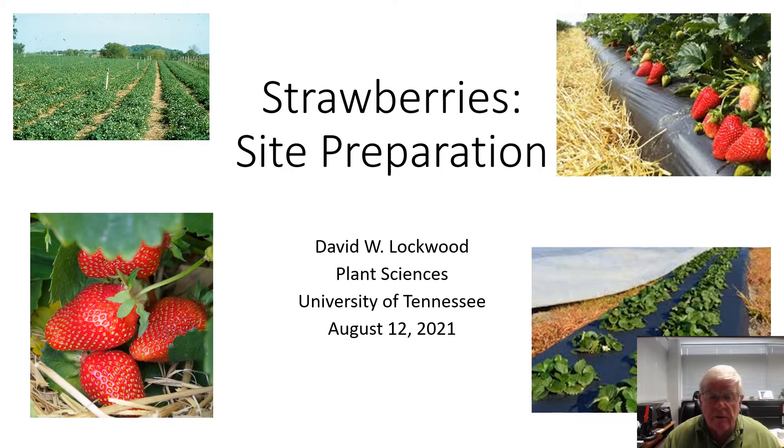Hi, I'm Dave Lockwood, Extension Fruit and Nut Crop Specialist for the University of Tennessee. Today we're going to talk about site preparation for strawberries.